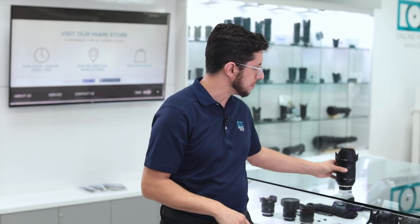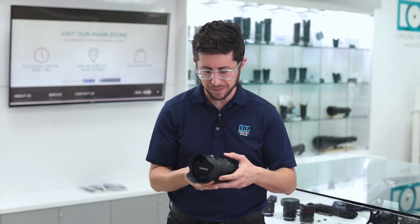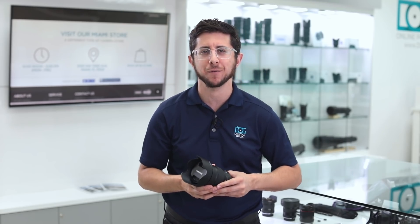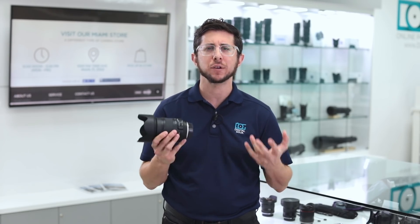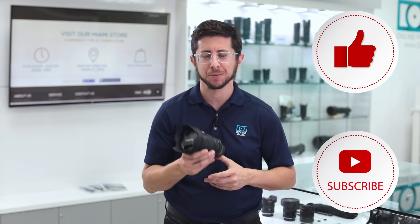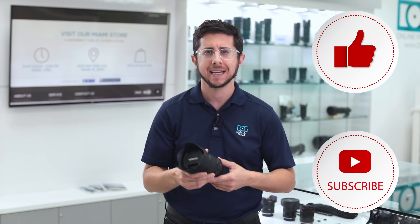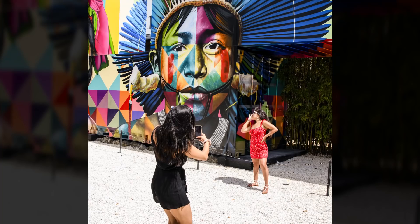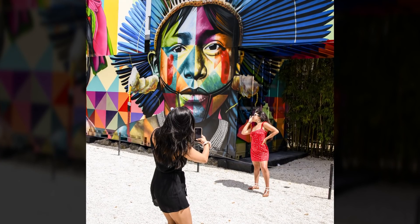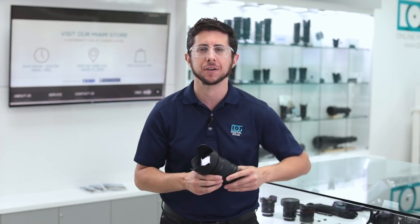Here it is — the new Tamron 35-150mm f2.8-f4 Di VC OSD lens. If you love street photography like I do, you're really going to love this lens. Tamron calls it the portrait zoom because it includes focal lengths great for portraits: 35mm, 50mm, 85mm, and 105mm.